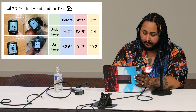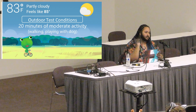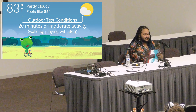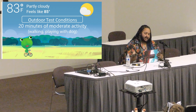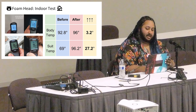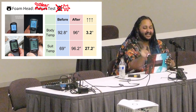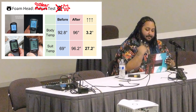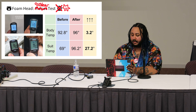The outdoor test was about 20 minutes of moderate activity — consistently walking or playing with my dog — in approximately 83°F weather, partly cloudy, feeling like 85°F, not too windy. In the foam head outdoors: my body temperature increased by 3.2°F and the suit head temperature increased by 27.2°F.